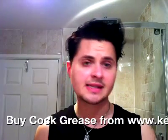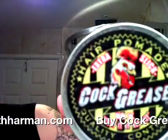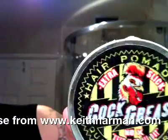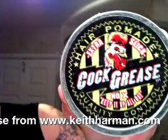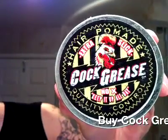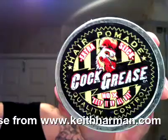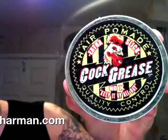Hey guys, welcome to my presentation on pompadour in men's hair. Using this product here — it's by Cock Grease. You can see the website address scrolling along the bottom of the screen. You can go on there and buy this very product, which is great for slicking, spiking, and pumping hair. Keith has very kindly let me advertise his site.